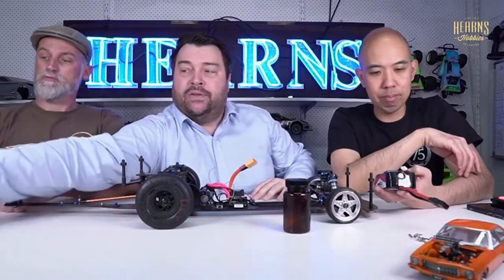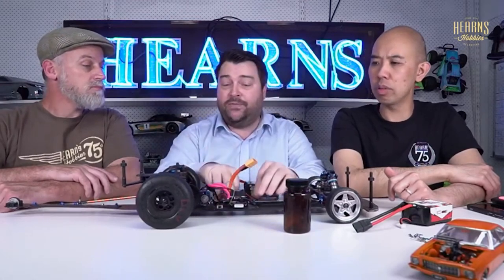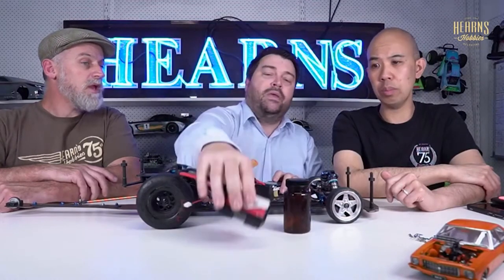A huge problem we used to have was voltage sag. With 400-plus amps coming through the speed controller into a normal touring car battery, the voltage would drop from eight volts down to about five and a half volts. So these drag-specific packs came out - they got you from five and a half up to maybe 6.1 or 6.2. And then these monster packs came out - this is a 10,000mAh battery.